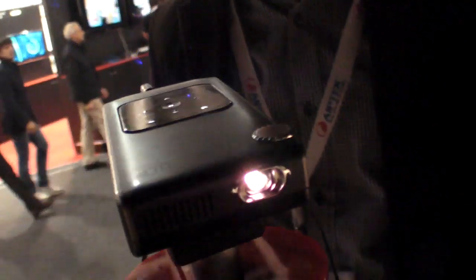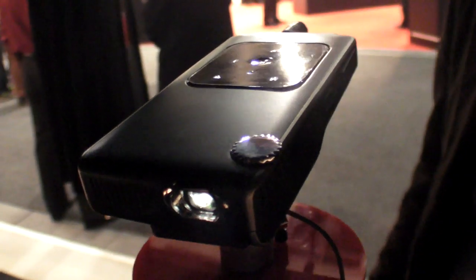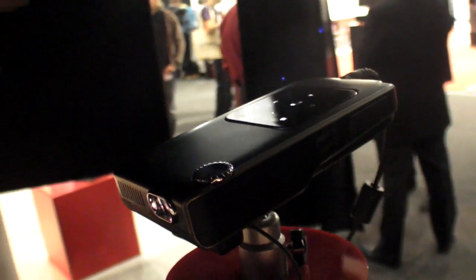This is the first DLP projector by EITEC. The advantage of the DLP technology is that there is much higher contrast and they can reach higher lumens than before.